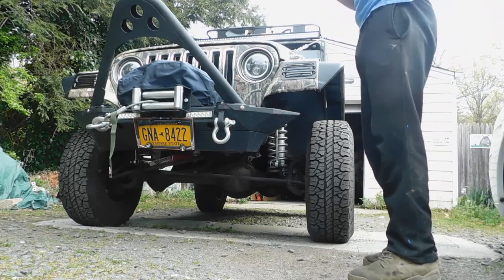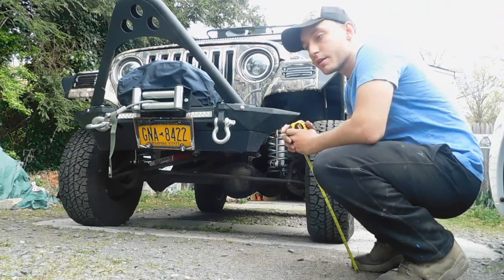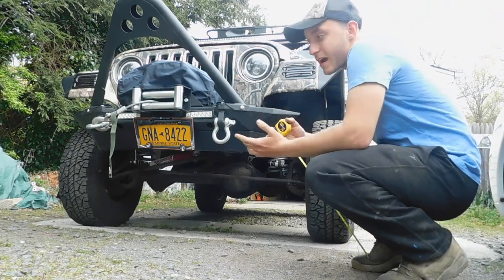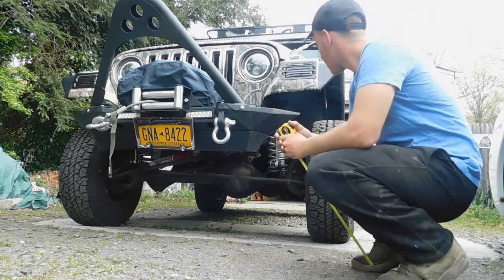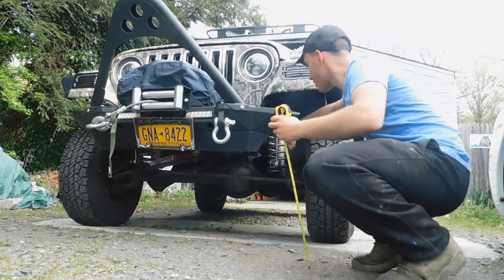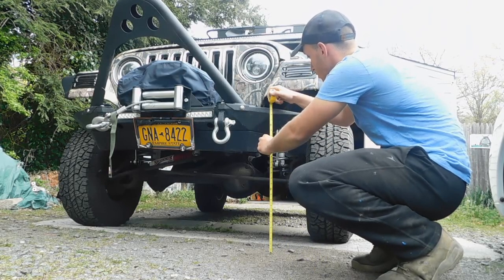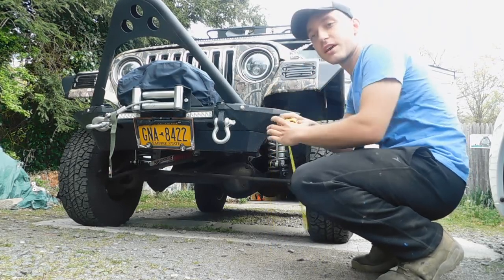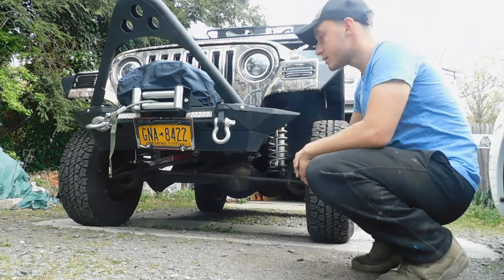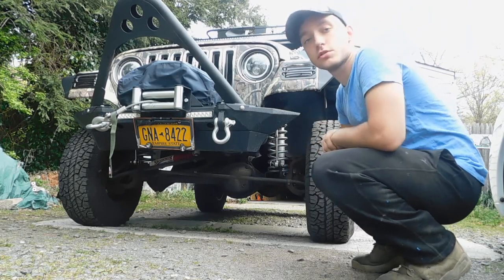Now we're gonna go ahead and measure the bumper height. Keep in mind before we had a three inch spacer lift — it did give us three inches of factory height but not the kind of height we wanted. We're now at just under 27 and a half inches, so that is a big improvement over the 24 and a quarter we had with those spacers. Very happy with how this turned out.